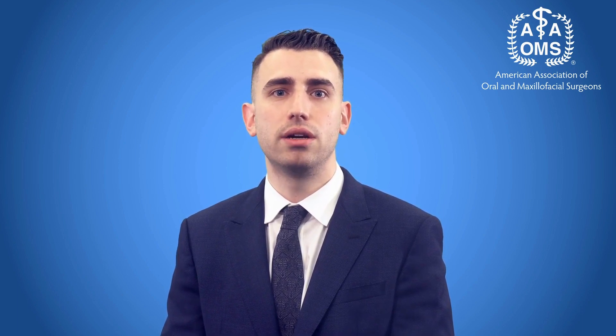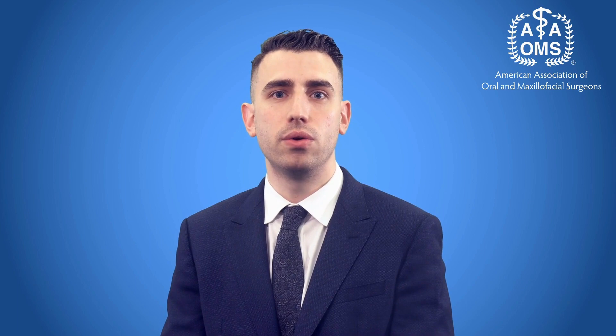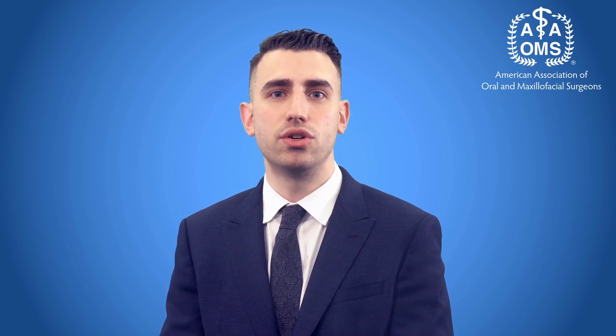Sometimes, if there's not adequate jaw size for the teeth present, some are extracted in order to assist in achieving the orthodontic objectives. Your orthodontist and OMS will work with you and your dentist to help you decide if this is necessary. To find an oral maxillofacial surgeon near you, visit myOMS.org.